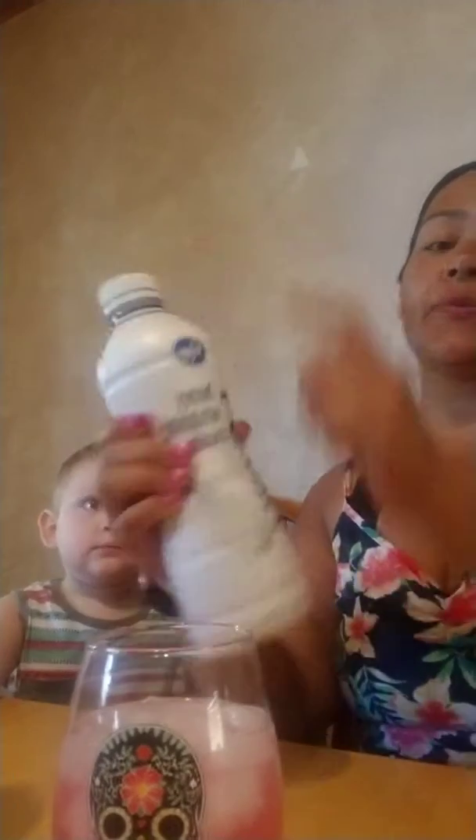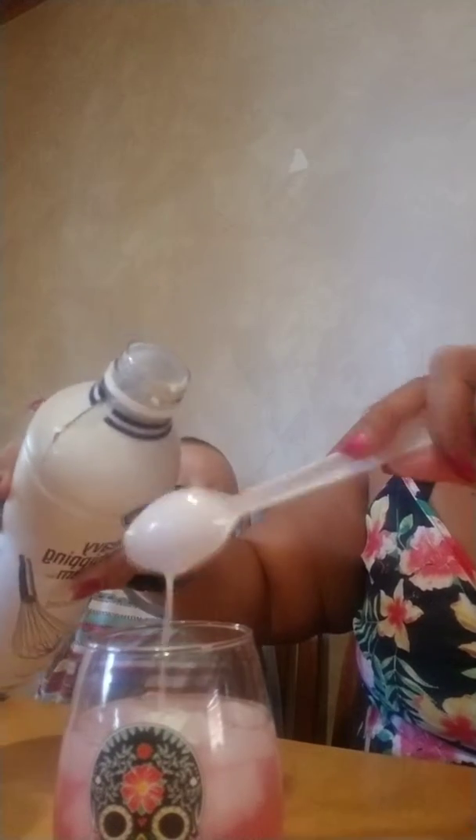So we have our drink here. I put it like three quarters of the way. I'm going to get my heavy whipping cream. I got this one at Fry's — it's Kroger brand. I have my cool color-changing spoon. We're going to put probably two of these. Just mix that baby up.